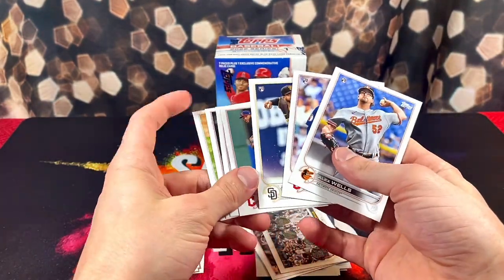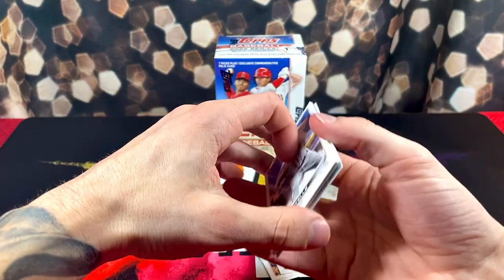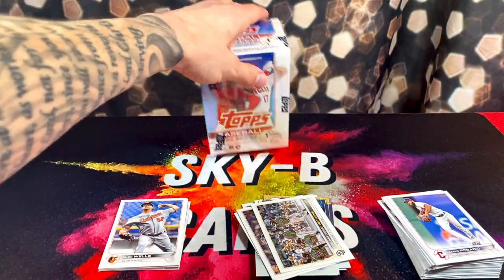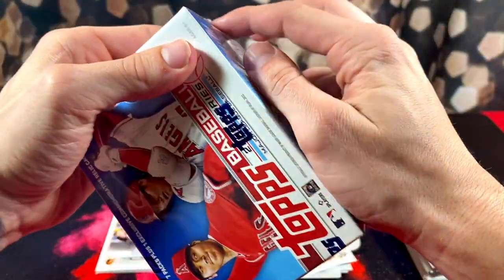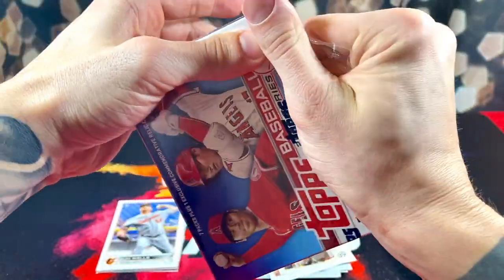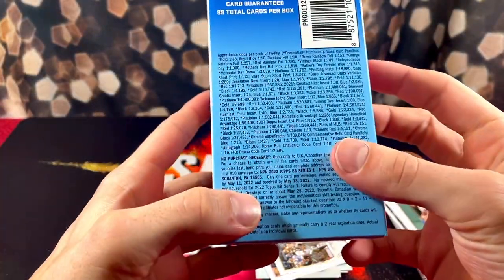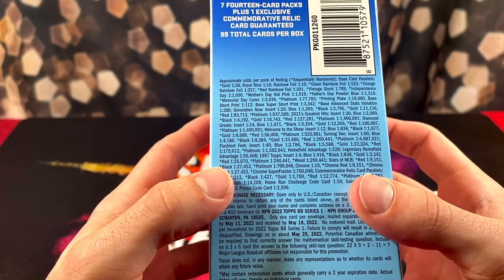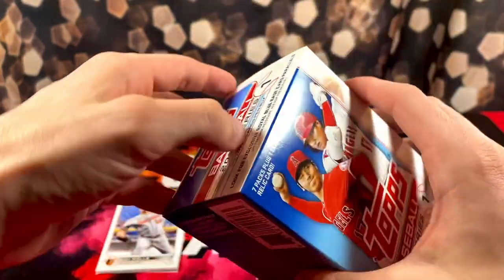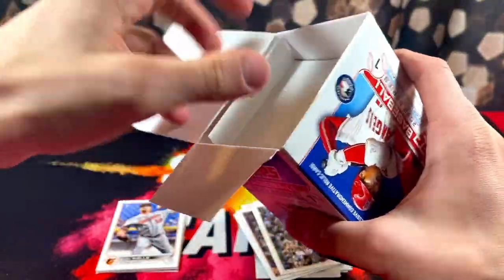So we didn't get any Wander — pretty fun rip though. It's always nice opening some baseball; we don't do it enough. I was really hoping to pull one of those Home Field Advantage inserts. There's another insert on here too — it's like the fancy footwear, the cleats. I like that, even though they copied Panini on that as well.